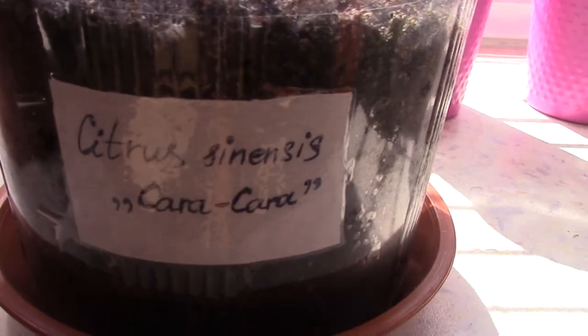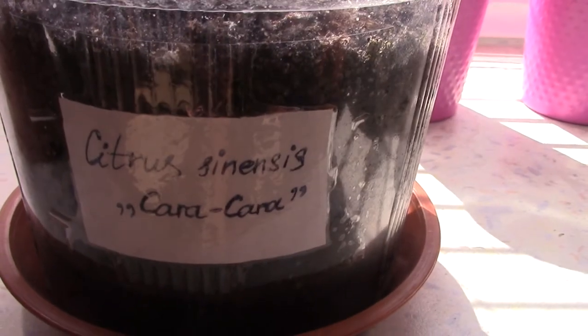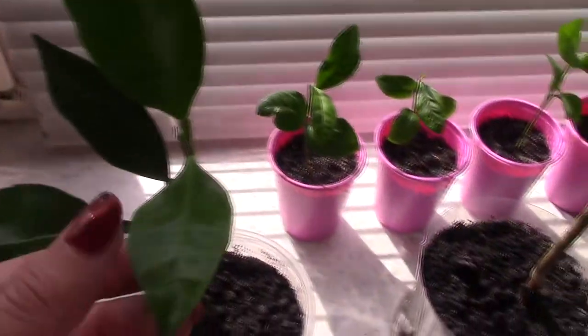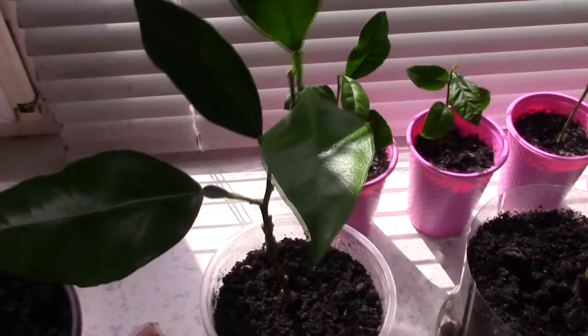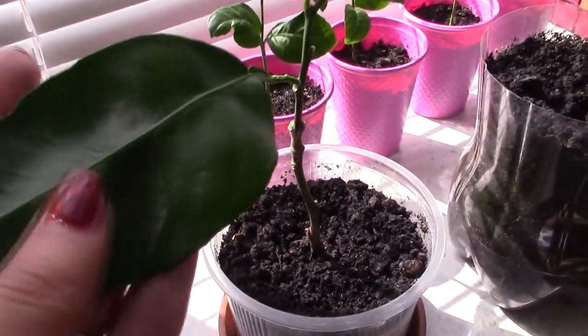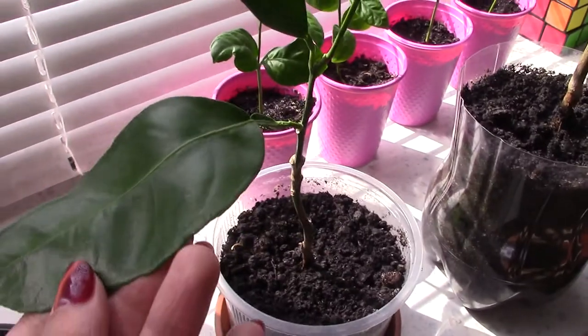This is also an orange — a Caracara sweet orange. It is also too small and young yet.